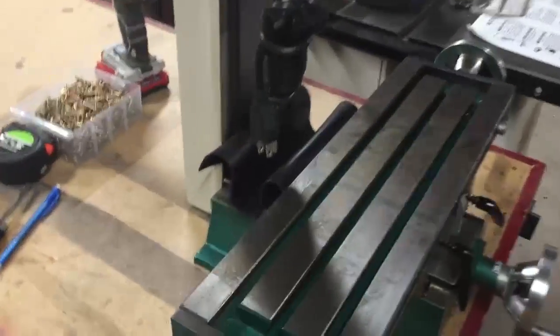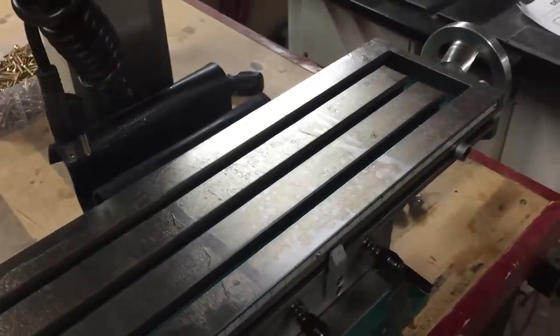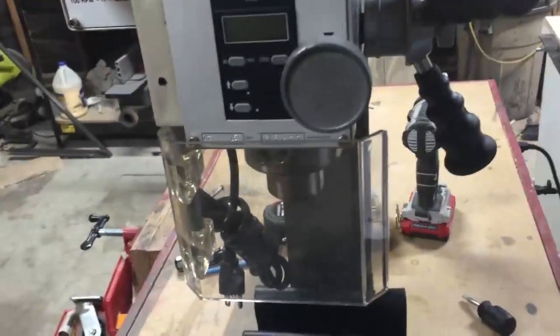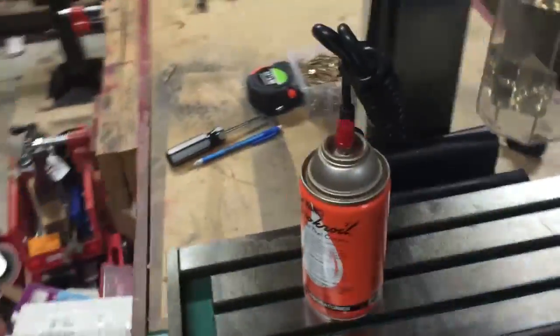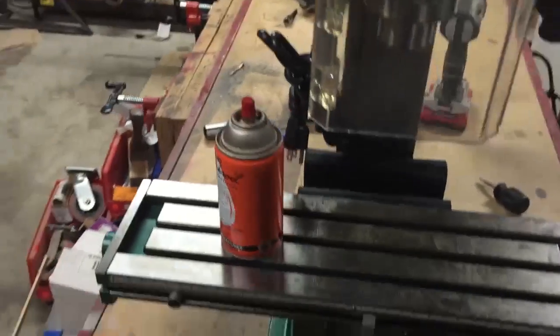The next thing I have to do is remove all this packing grease from all the bare metal spots — everything, even the handwheels, the bottom table, top table, Z-axis, everything. The manual gives you some degreaser options. You can also use WD-40. I have something like WD-40 called Coil that I'll be using. So I'm going to get that done and then we can do a test run and then break the spindle in.